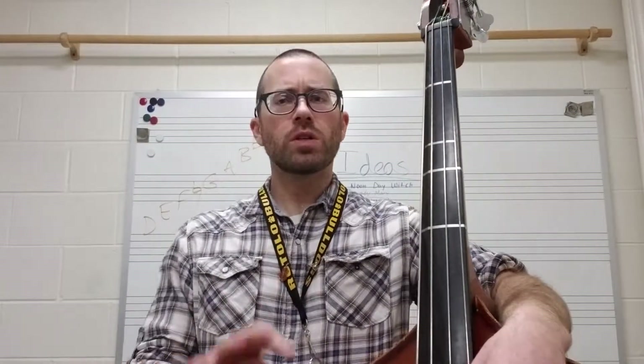Hey everyone, Mr. Griffith here. In this video I'm going to show you some practice tips for the piece Cripple Creek, measures 21 to 24. It's just a little four-measure segment, and then it repeats again. This is a little tricky spot because it requires a shift. Let me play it first so you can hear what it's supposed to sound like, and then I'll break it down on how you can practice this.